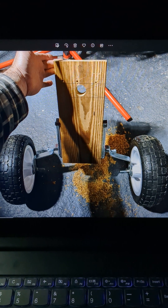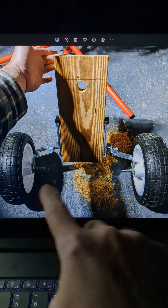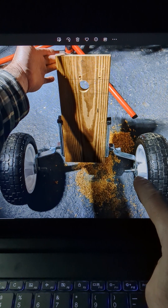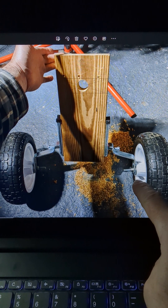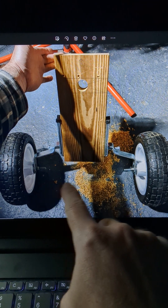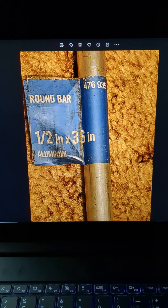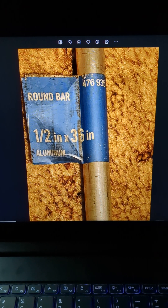This is it in its finished position, but notice how the wheels were flexing under the weight of the load. I needed to come up with some sort of axle to make this more solid and prevent the flexing, so I went with a round rod that I used as an axle.